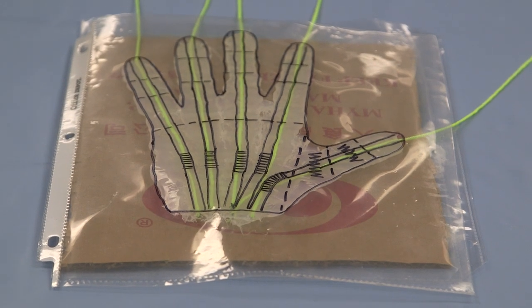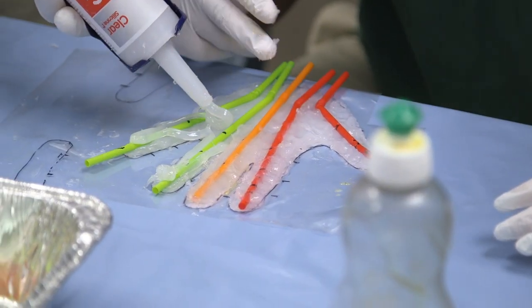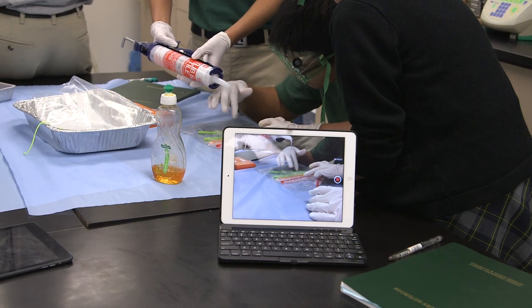After we received our materials in lab, we had to figure out what we were doing because there was no procedure. First, we started out with a page protector — we traced our hand on it to use for the model. Then we learned to use a caulking gun to place the mold and the outline of the hand in silicone.